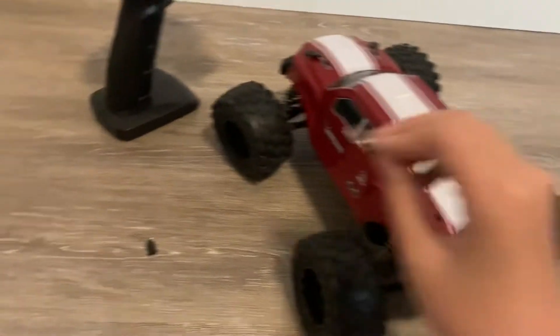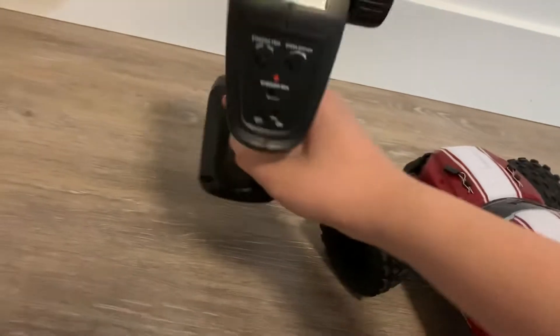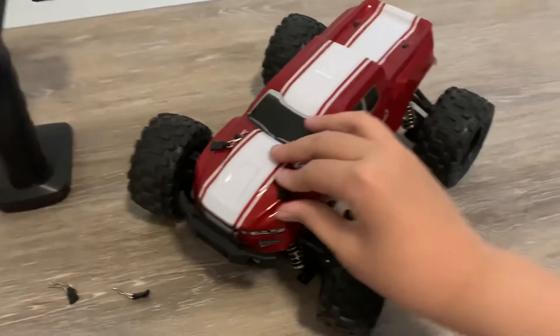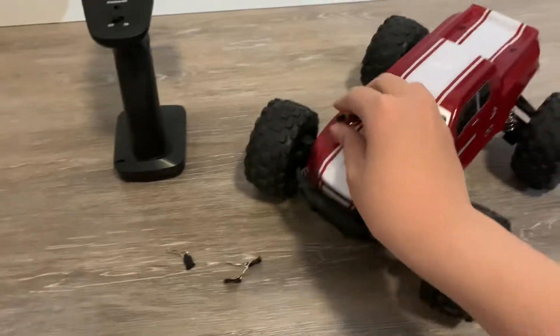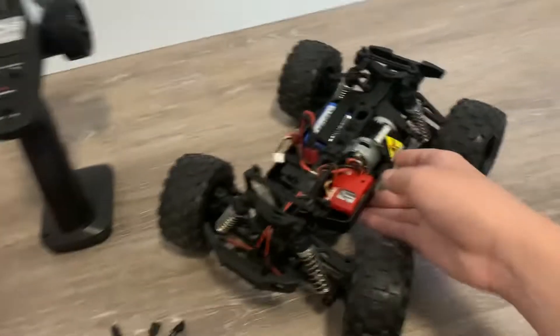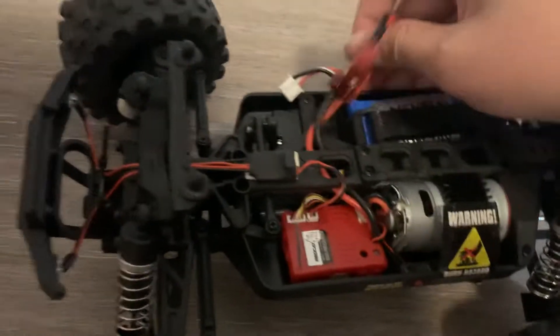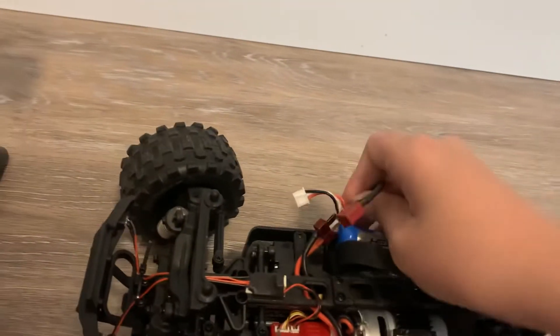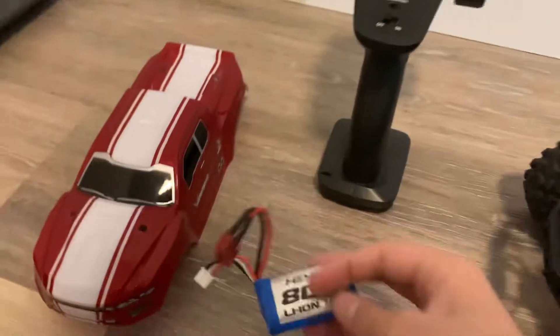I'm going to start off by turning off the chainsaw, turning off the car — which is right there — and then taking off the pins, take the body, and put it somewhere else. I recommend you unplug the car, which currently is unplugged. I also want to remove the battery just in case.